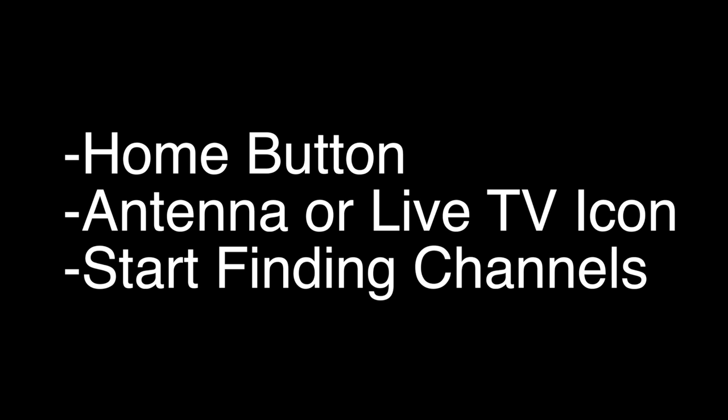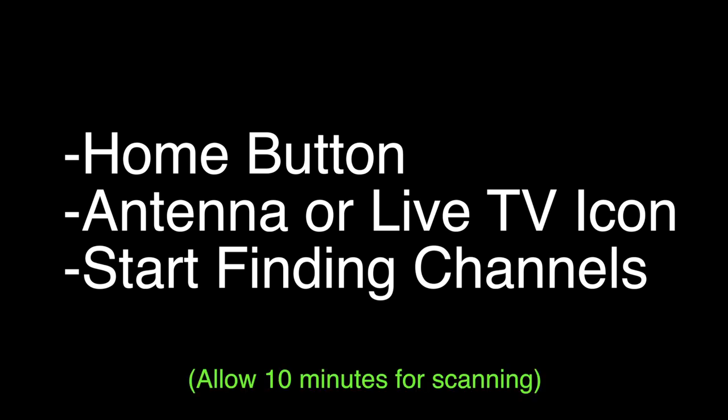Now this is the important part. For most Philips TVs, press the Home button on the remote, select the antenna icon, and then hit 'Start Finding Channels.' Once you hit that, it will take about 10 minutes to complete the process, so don't think the TV is locked up or anything.